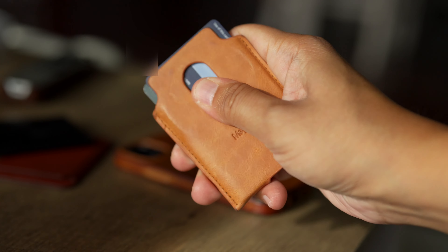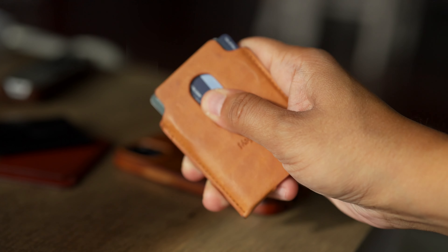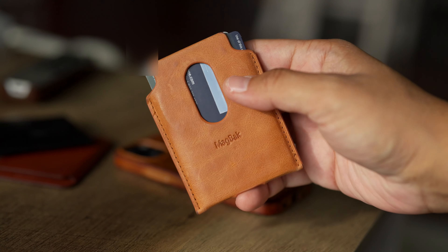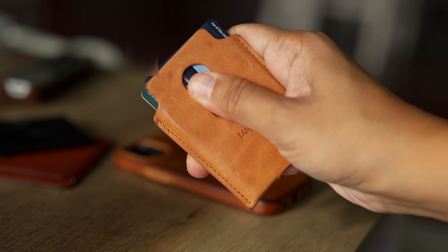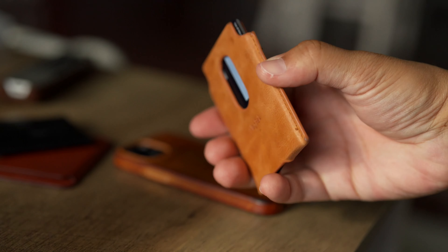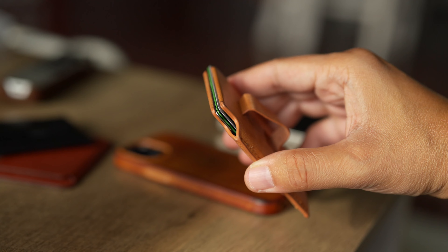You've also got an opening on the backside, very similar to what the Apple MagSafe wallet had, so you can also swipe up and get a card or your ID out that way. And one of my favorites is that you can just squeeze the sides of the wallet and it opens up so you can easily grab a card from the top.